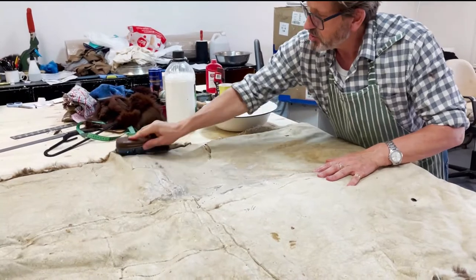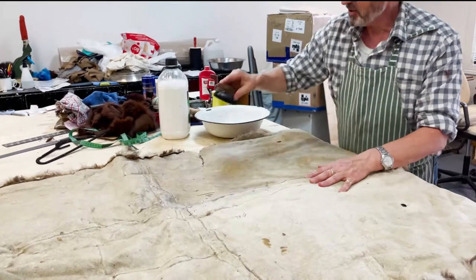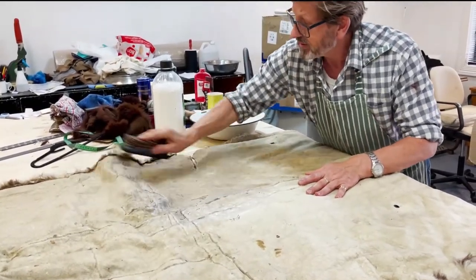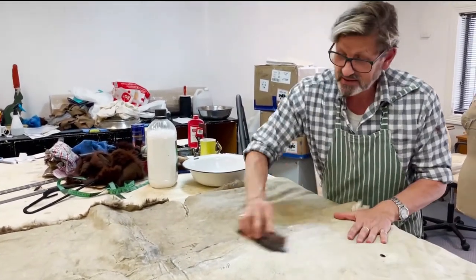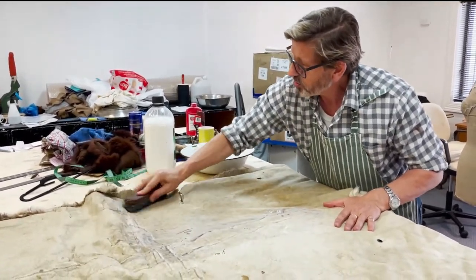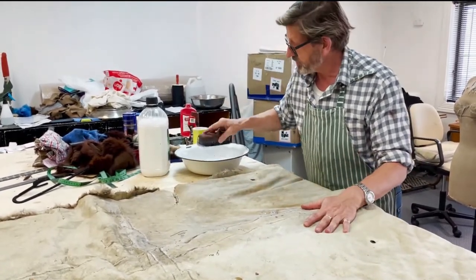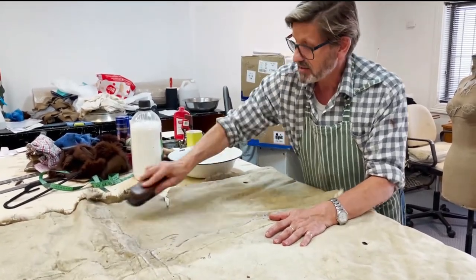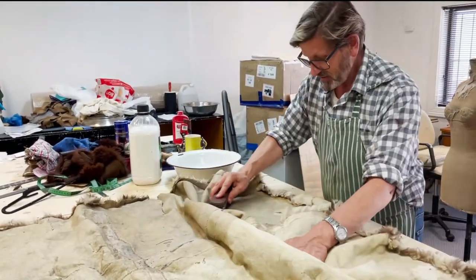It's actually a testament to whoever tanned it. Because there are a lot of things we deal with every day — minks and sables and foxes — and they're not nearly as old as this and they're falling to pieces. Rotten fur has a horrible yeasty smell to it. Being biodegradable, everything rots, and it just depends how long the person who dressed the skin intended it to last. Whoever did this intended it to last, so that's fantastic for us.